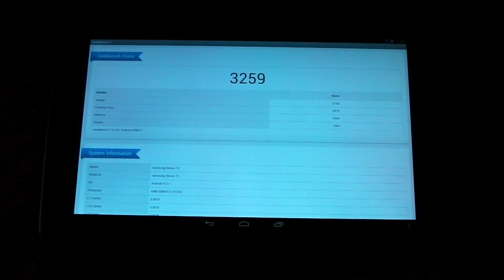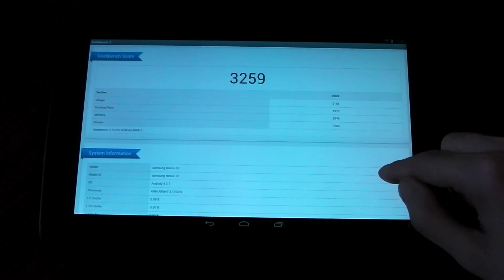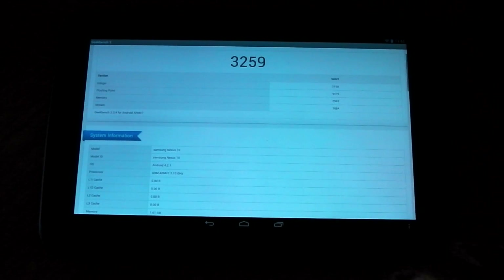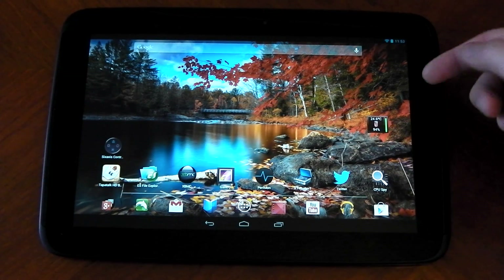At 2 gigahertz you can see it gets the best score I've ever seen on a Geekbench: 3259, so it's finally broken the 3000 score, which is ridiculous. It probably would score 3500 if I could clock it to 2.1 but I can't — the CPU just does not handle it and it crashes out.